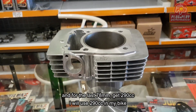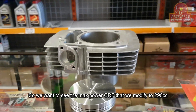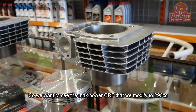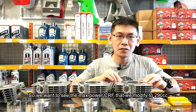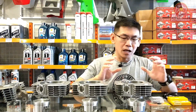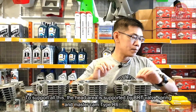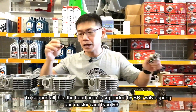Yang akan saya pakai ini 290 cc. Jadi kita mau lihat maksimal power dari CRF yang kita modif ke 290 cc atau 300 cc. Untuk nunjang ini semua, area head tentu saja ditunjang dengan perklap BRT.